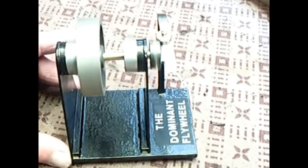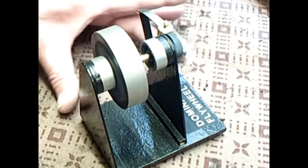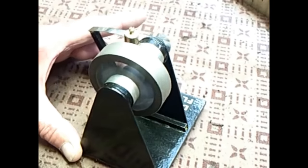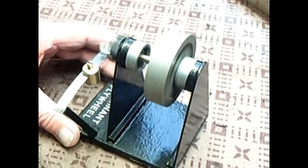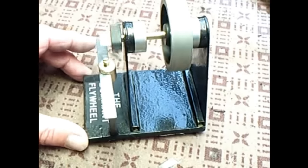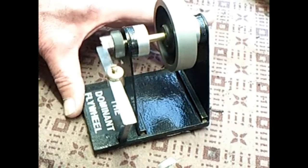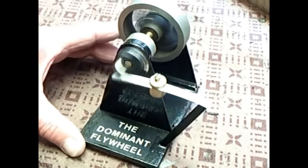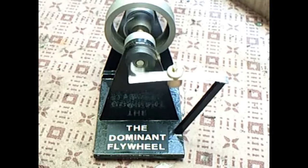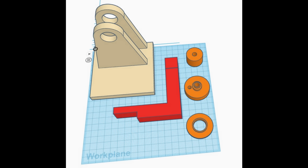I didn't come up with this — it's by Baileywick One, and he called it his spring-powered motor or the dominant flywheel. I'll put a link in the description so you can see the original video, but in that video this thing just ran and ran and ran. I was immensely interested and thought I'd give it a go making my own copy, because basically it's little more than a flywheel that's free to spin and a spring. Baileywick made his from spare parts, so I turned to Tinkercad and drew up the bits I needed. It really isn't very many parts — it's basically a cradle.